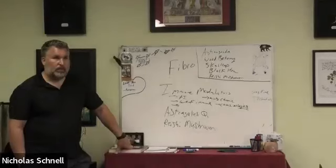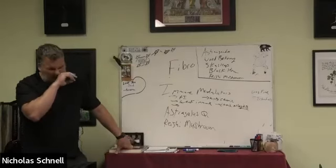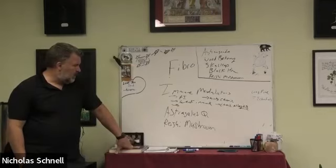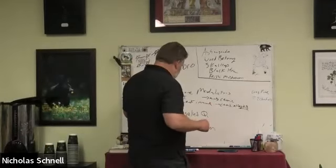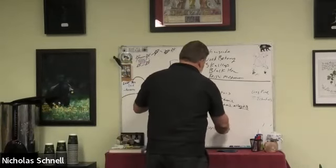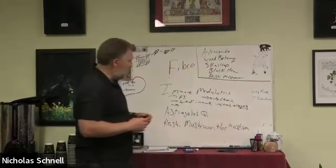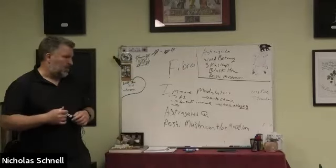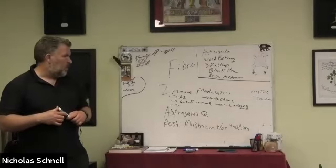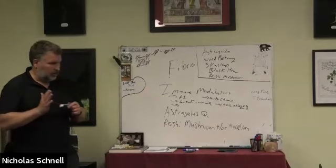For reishi, Fungi Perfecti would be one really good brand. Remember, for the immune modulating effect we're talking about reishi mushroom and/or the mycelium. For cancer or immune effects we can do either just the mushroom or the mushroom combined with the mycelium. But if we want the nerve effects, we only use the mushroom, not the mycelium.